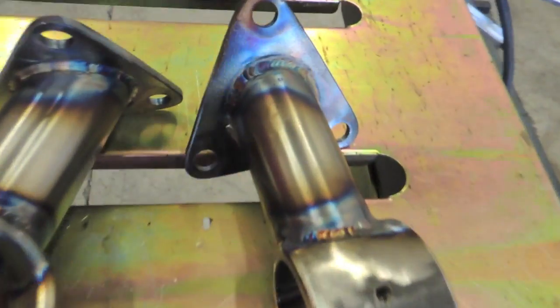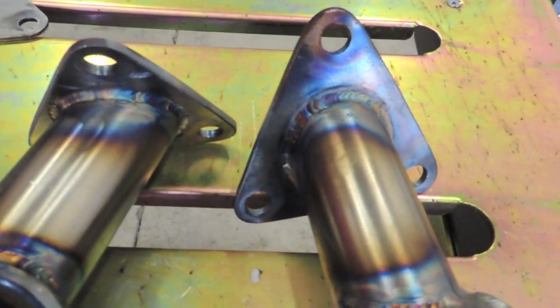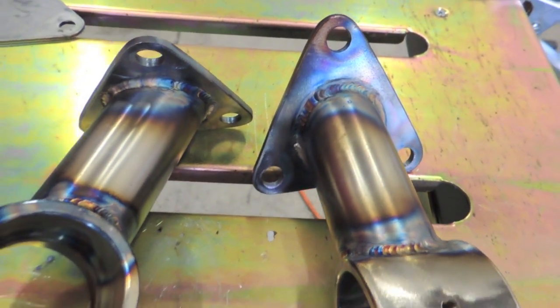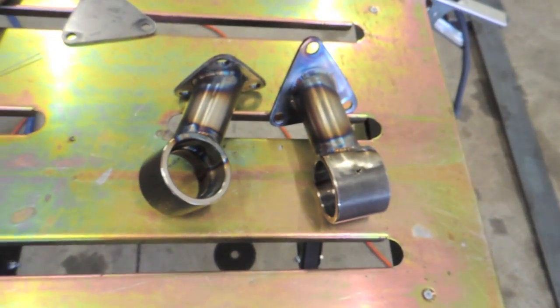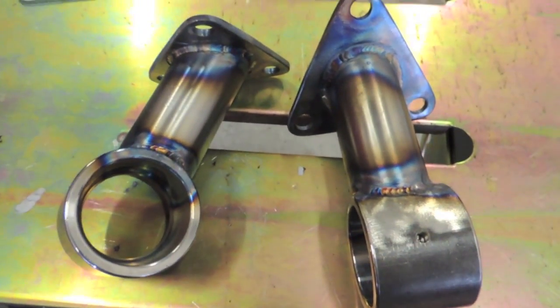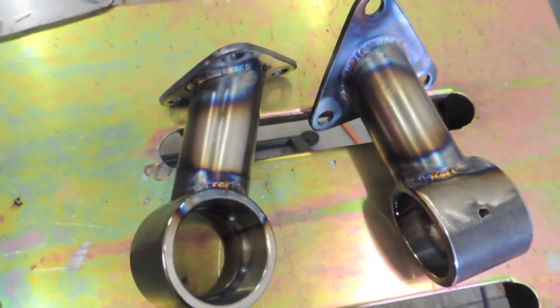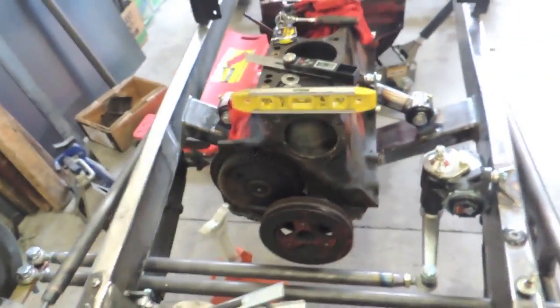Alright, motor mounts are welded to the engine plates. Looks pretty good. I wish I had a water-cooled torch — that thing gets hot as hell, especially when you're welding thick stuff at like 140 amps. Future upgrade for sure, but for now I'll get by. So yeah, motor mounts are done.